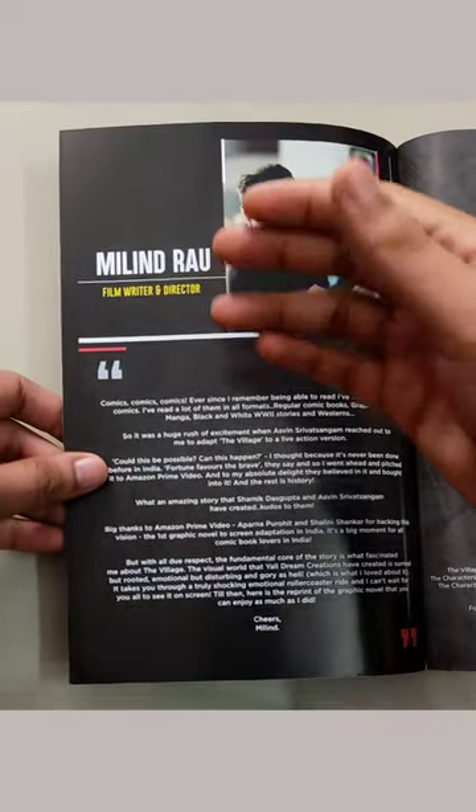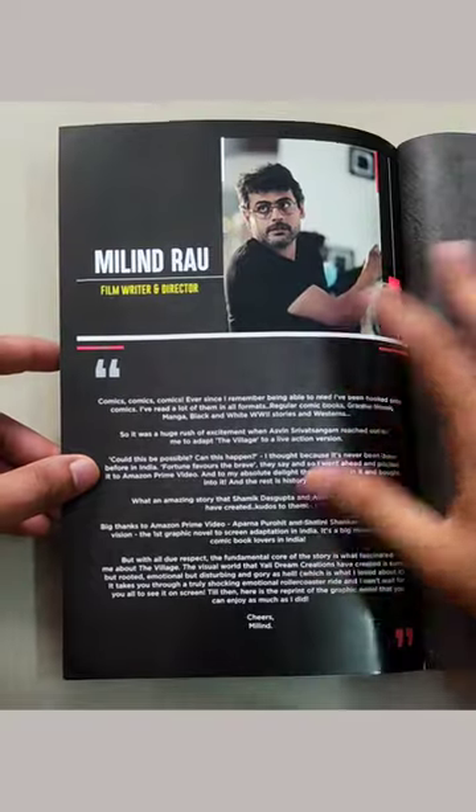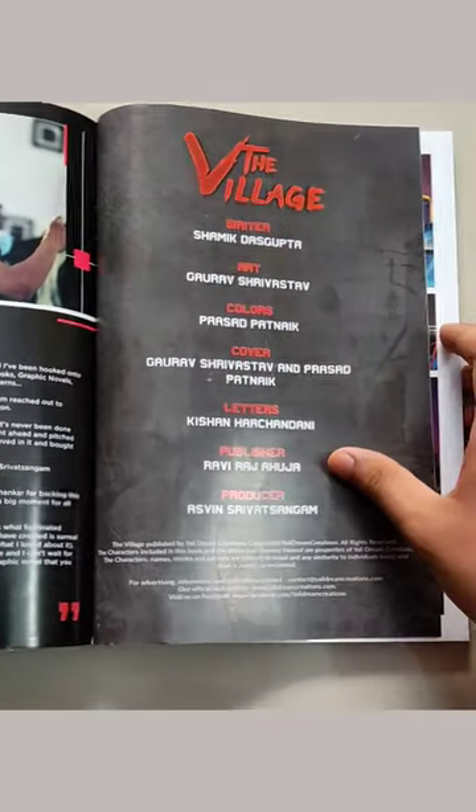In the beginning of the book, inside the front cover, there is a foreword by Milen Rao, who is the director of the web series adaptation of this graphic novel. Here are the creators.